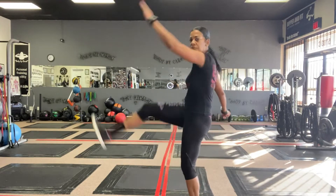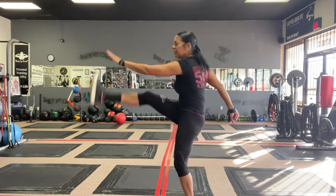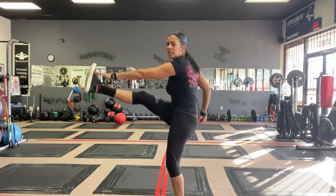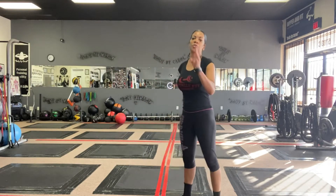And number 4: I want you to do 4 kicks then one vertical jump — kick, kick, kick, kick, one vertical jump. Stop the video, I want you to do 3 rounds of that.